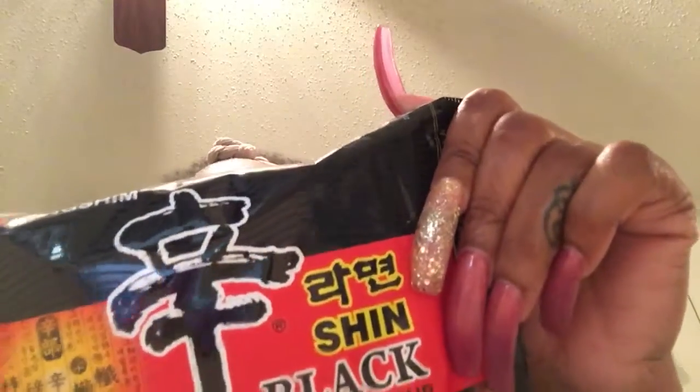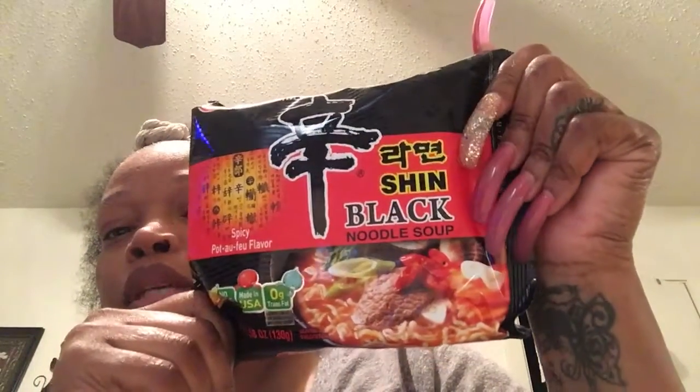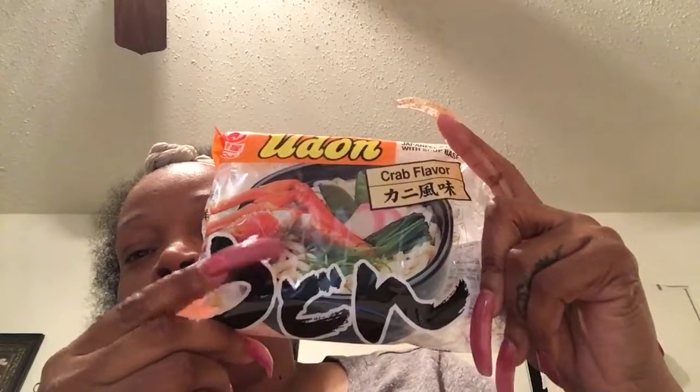I got the black skin noodles — I have two packs of these and they're spicy. And then I have this one, the second pack. This is also the soft noodles, not the crunchy kind, and it's crab flavored.